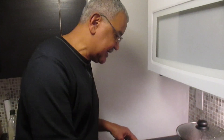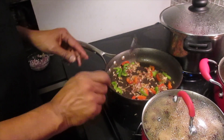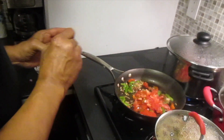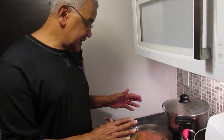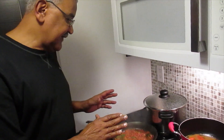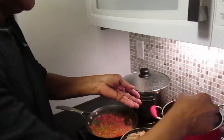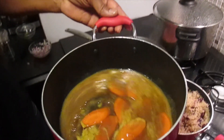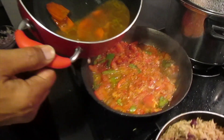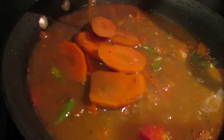We've sautéed the shallots and the red pepper and green pepper, and we're going to add the stock and the tomatoes to it and let that cook down for a little while. Our tomatoes are sort of stewing down now — I'm using tomatoes in this dish basically just to give it some body for the sauce. I'm going to add the chicken stock; I've added some carrots in the chicken stock as well. I'm just going to pour the chicken stock into the sautéed mixture.